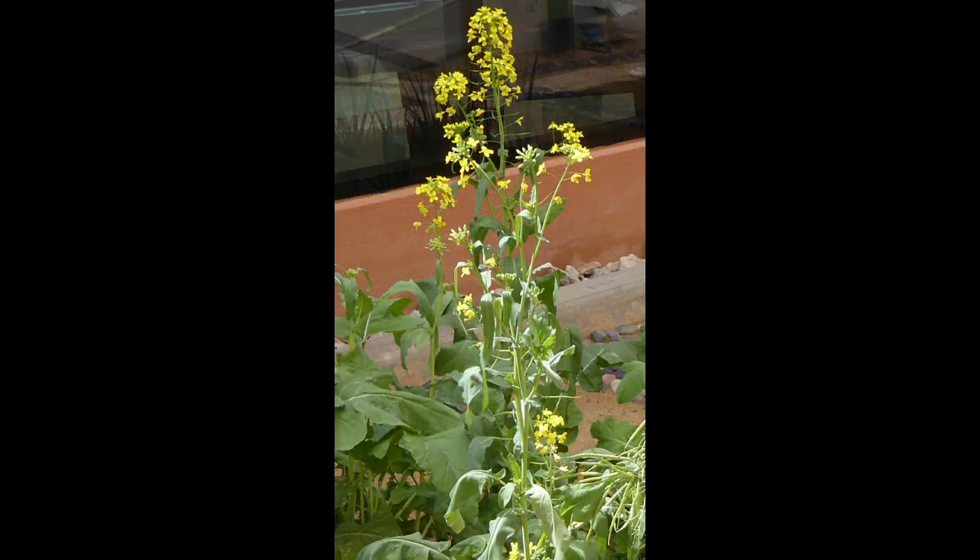I first saw mustard growing as a plant in the Islamic Botanical Garden in Sharjah in the United Arab Emirates back in 2015.